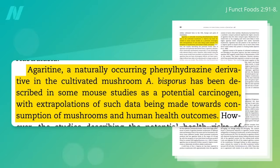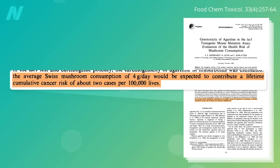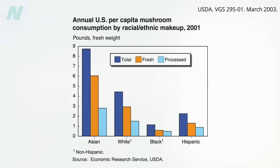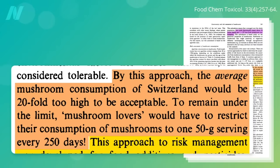The researchers acknowledge it's considered a potential carcinogen in mice, but then you have to extrapolate that data to human health outcomes. For example, the Swiss Institute of Technology estimated the average mushroom consumption in the country would be expected to cause about two cases of cancer per 100,000 people. That's similar to U.S. consumption, so one could theoretically expect about 20 cancer deaths per million lives. Typically with a new chemical, pesticide, or food additive, we'd like to see less than one in a million cancer risk—by this approach, average mushroom consumption would be twenty-fold too high to be acceptable.